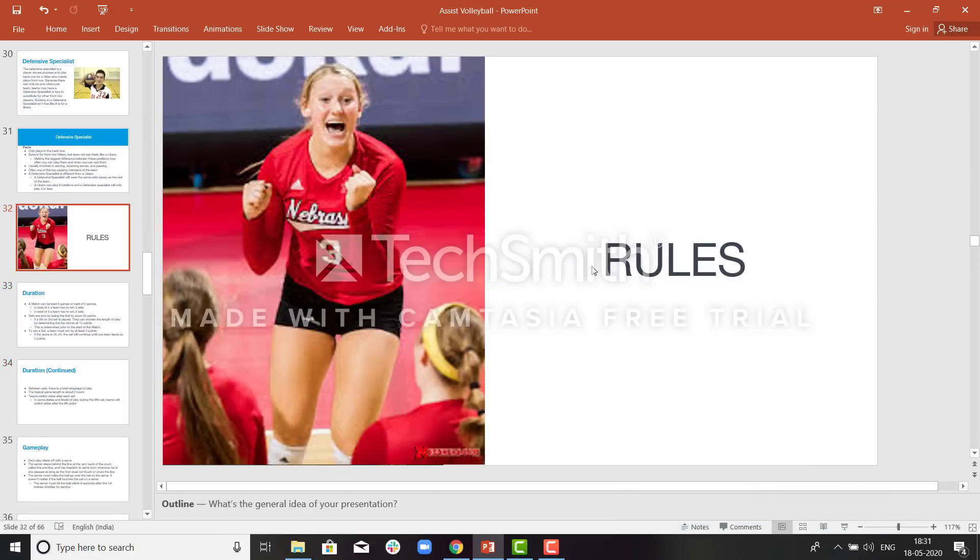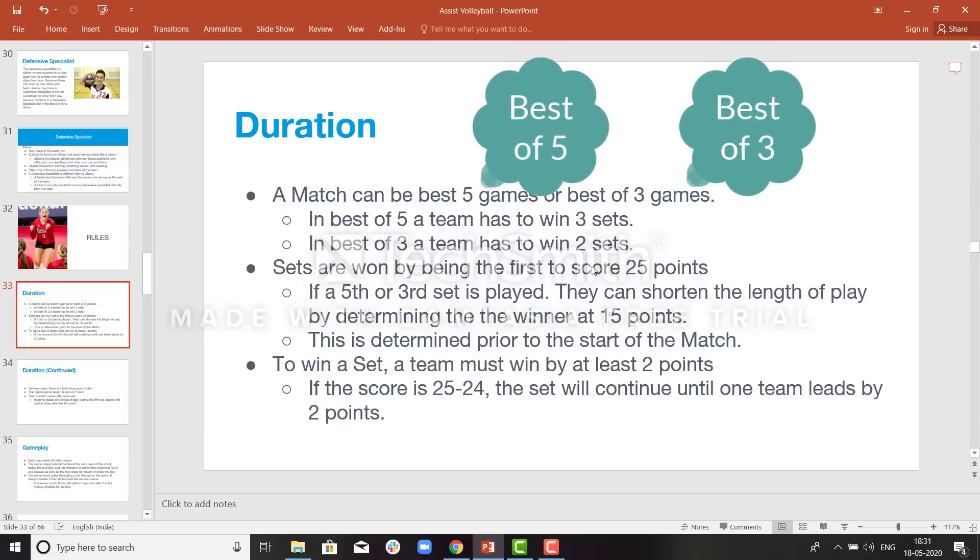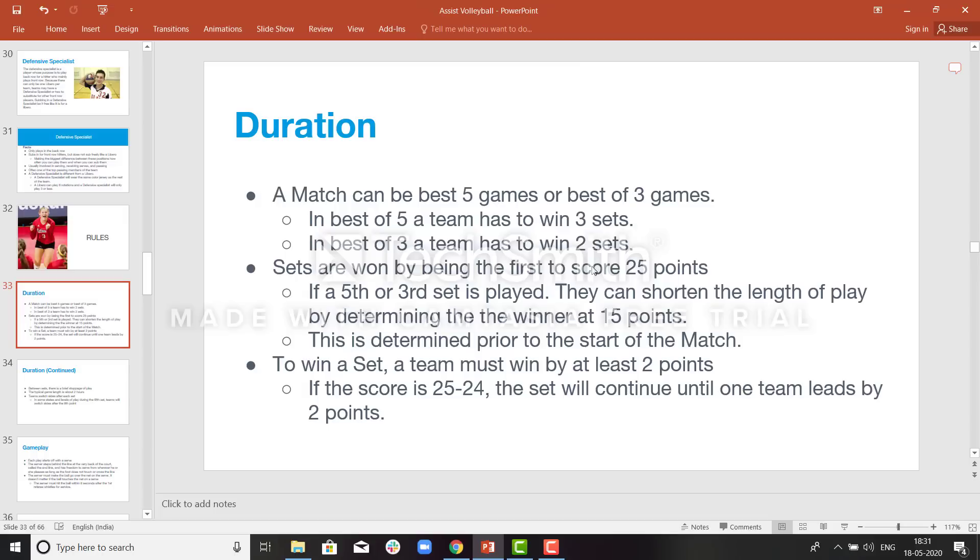Rules of Volleyball: A match can be best of 5 games or best of 3 games. In a best of 5, a team has to win 3 sets; in a best of 3, they have to win 2 sets. The last set will always be a set of 15. In the fifth or third set, each team will rotate sides after the 8th point. To win a set, a team must lead by 2 points. If the score is 25-24, the set will continue until a team leads by 2 points.